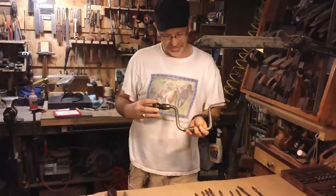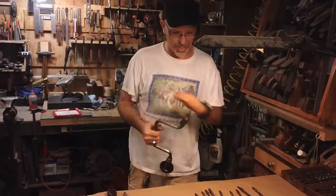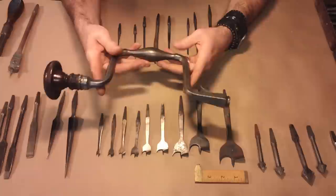Let's talk a little bit about braces and bits — lots of bits. The last set of center bits I got, I got this nice 1800s Scottish-style Marbles set, and they're starting to get some surface rust. I'm going to show you what I do to protect them, clean them, and put them up.